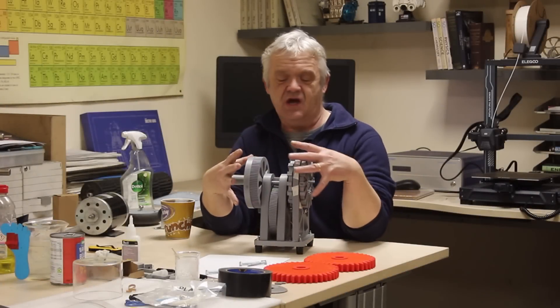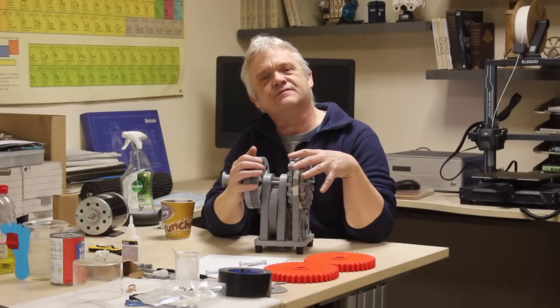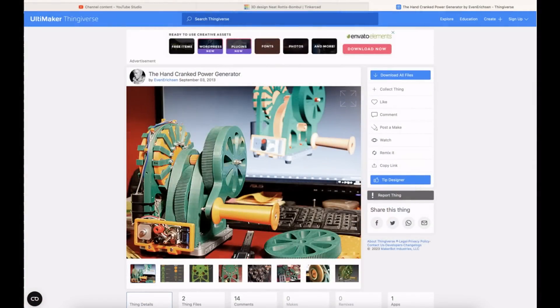Hi everybody! Back in video 1820 we made this thing — it's actually a hand crank axial flux generator that I grabbed from Thingiverse. I saw it and thought yeah that's awesome, so I was practicing my printing and I printed it.